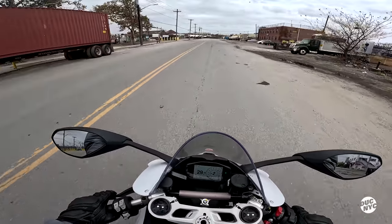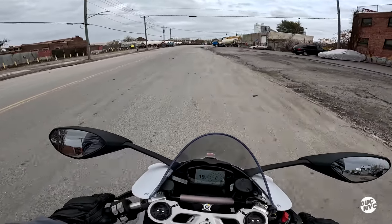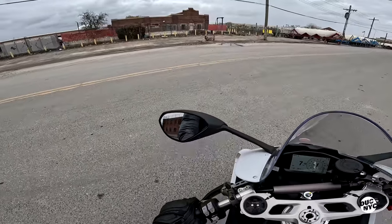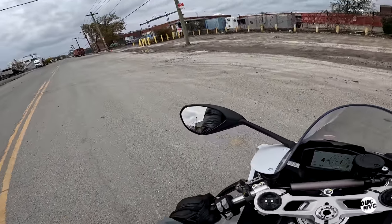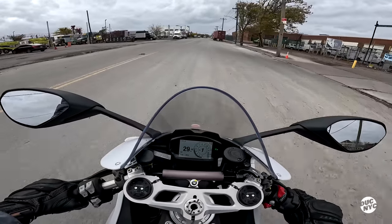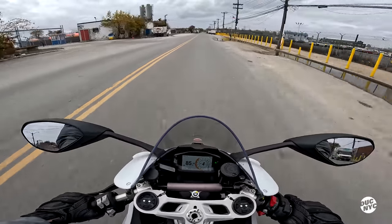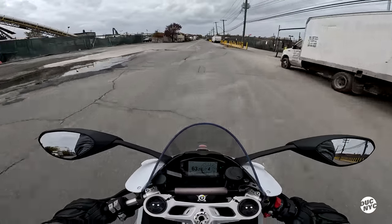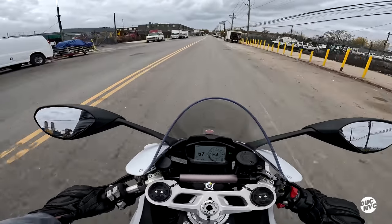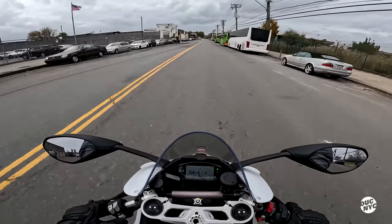Let's turn this baby around and go back to my special spot to do a little walkabout on this 2023 V2. I could do it right here in the middle of the street but I don't think there's any cops. That's as fast as I'm gonna go — that's as fast as I can go on a public street.